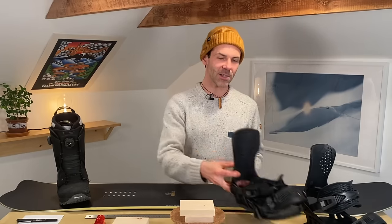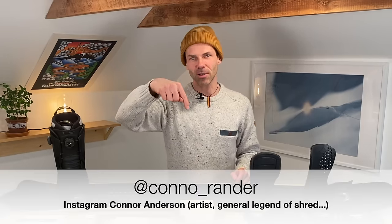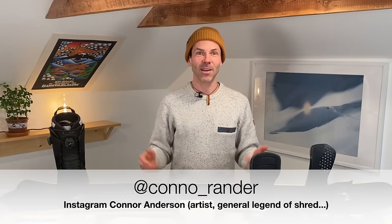Connor Anderson is a person you all need to check out on his Instagram. Very talented guy, crazy snowboarder and skateboarder. He is a Korua ambassador and first and foremost I'd say he's an artist, so check out his Instagram, give him a follow — he's a good man.